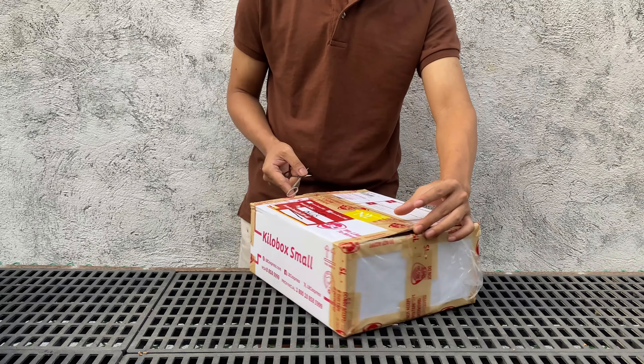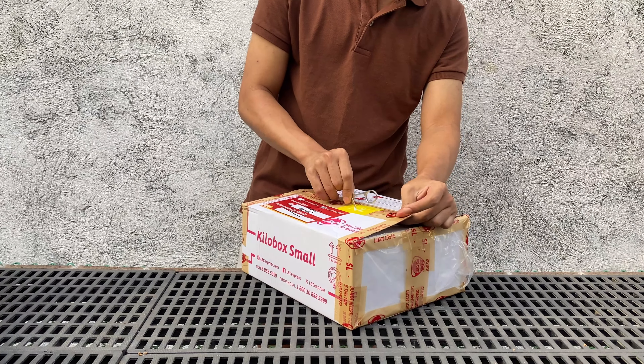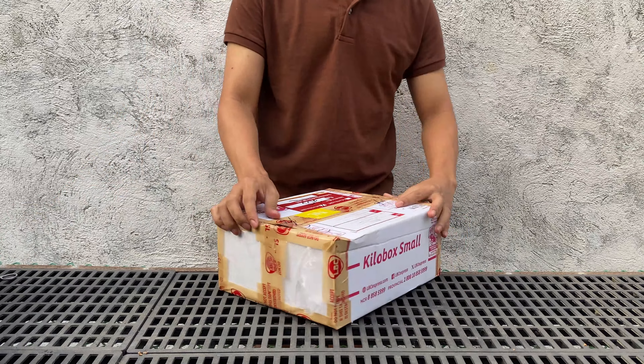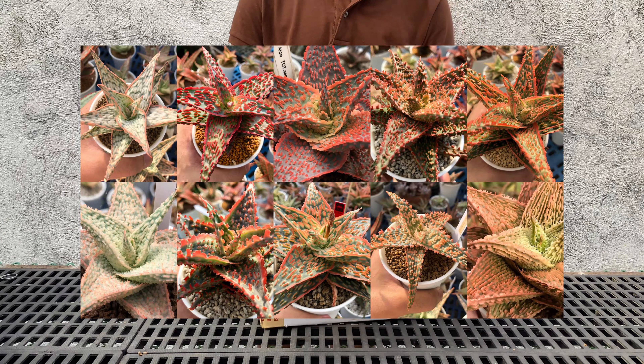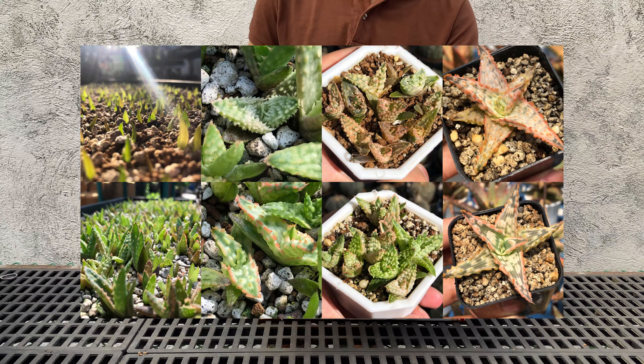I actually started collecting aloes way back in 2019 and had a peak collection around late 2021, with a full table dedicated to aloes in my greenhouse. I had hundreds of different mother plants of aloe TCT and Belfiore hybrids, and thousands of seedlings I hybridized on my own.